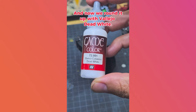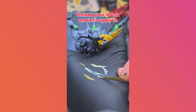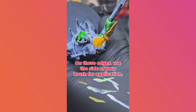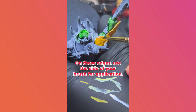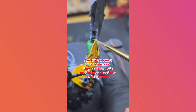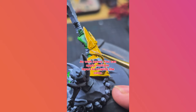And now we round it up with a Vallejo Dead White. We will be applying this to all the sharpest edges. Unload your brush and apply it. Look for all the armor edges that have pointy bits. On these edges, use the side of your brush for application. If you want, you can make tiny stars or dots on the cross sections of the panels. As with layers, you can apply multiple layers to amplify the color of the edges.